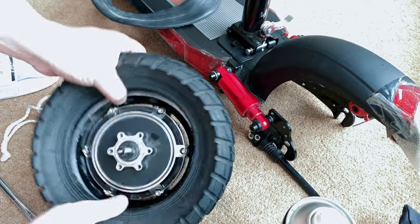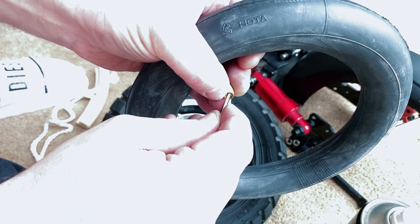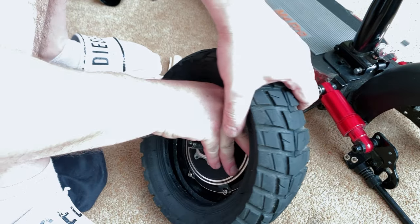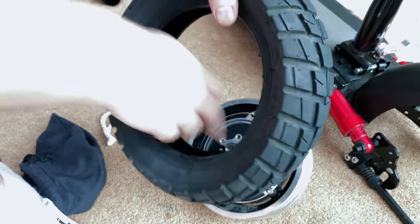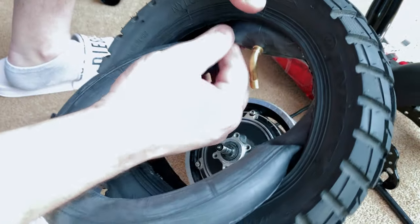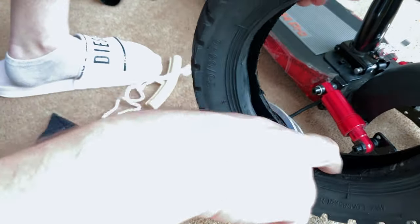After this you will need to inflate the new tube and have a bit of air left in it, because it's much easier to replace it that way. Take your time doing this — please don't be rushing, because you don't want to pinch anything and you don't want the tube to get wrapped around itself, causing unnecessary issues.